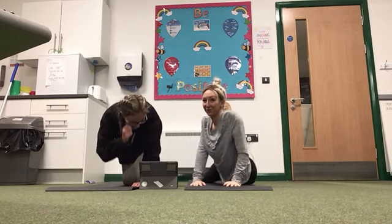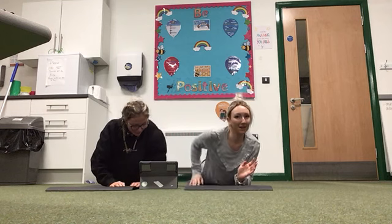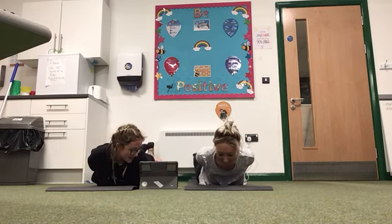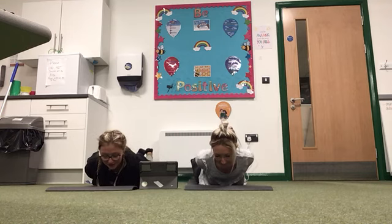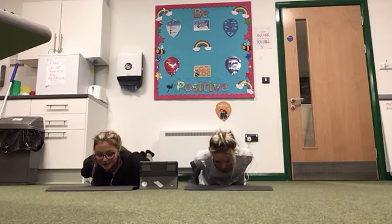You might as well stay on the floor for this one. The next one is the locust pose — same again, lie on the floor, but you're going to lift your arms up this time and lift your legs off the floor. Hold for 10, 9, 8, 7, 6, 5, 4, 3, 2, 1.